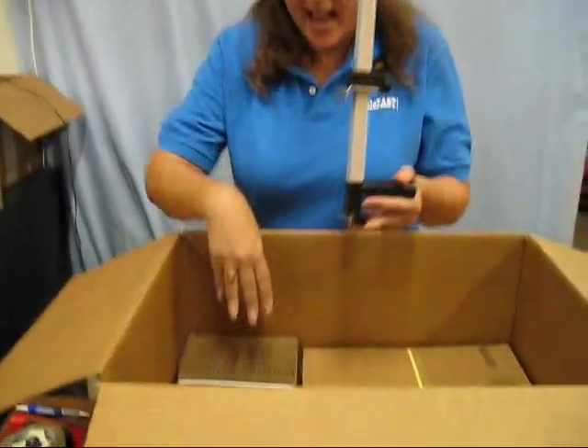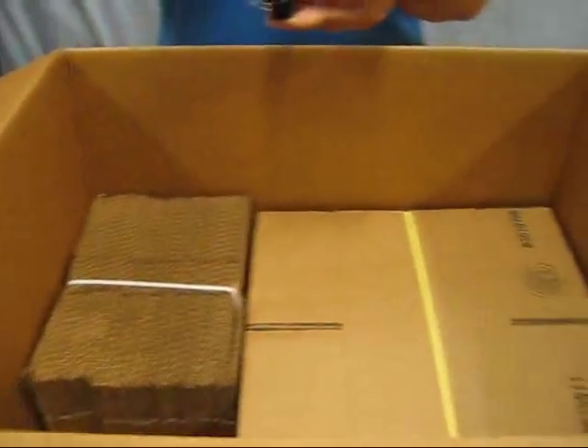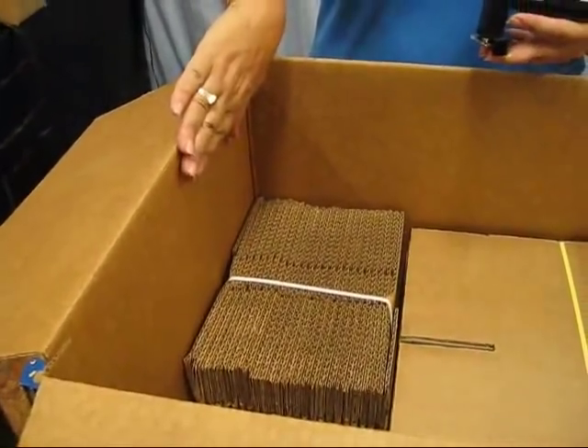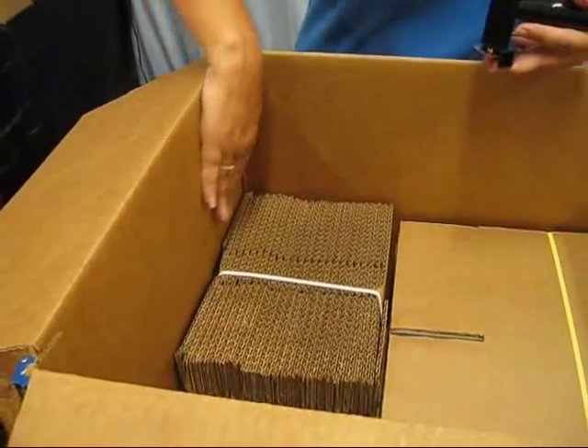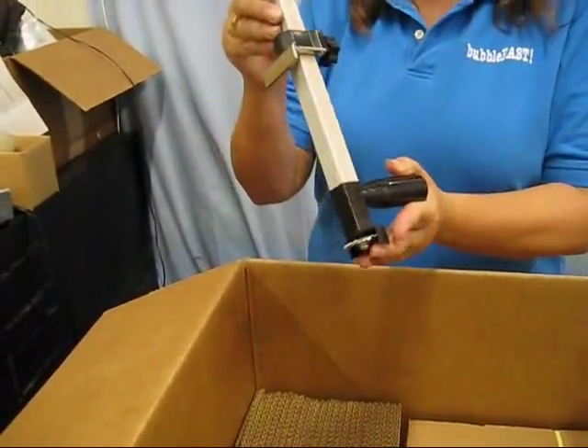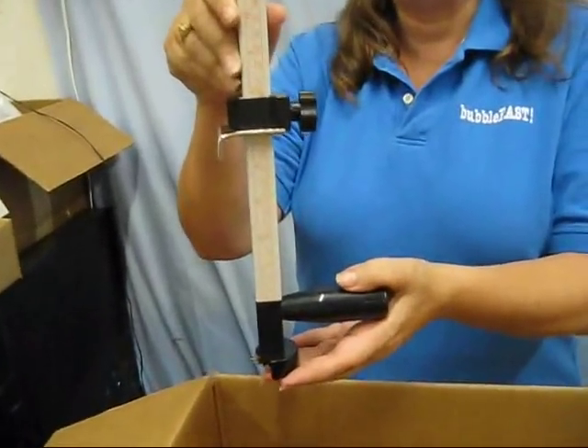In my box, I have a shipment that I've got ready to ship, and as you can see, there's a lot of extra room at the top. I want to get rid of this part of the box, cut it down to size. Let me tell you a little bit about the cutter itself.